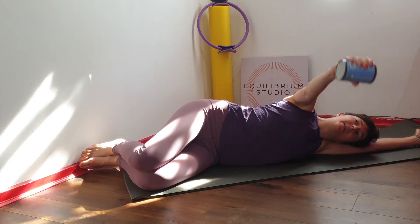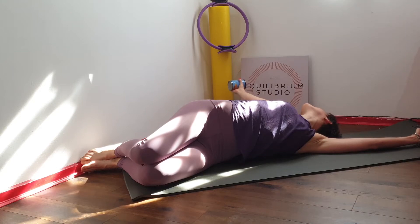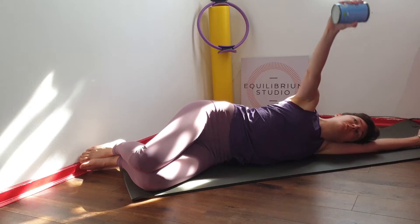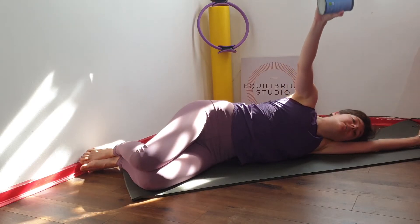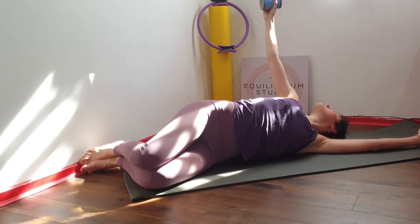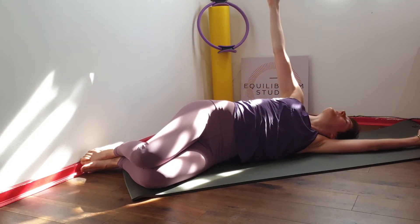Bring your prop and then lift your arm up and twist all the way. Don't forget to breathe in to reach the arm up, and out to bring it back in. The purpose of this exercise is not to reach the arm behind you, so it's totally okay if it doesn't touch the floor. You're just trying to mobilize your torso.